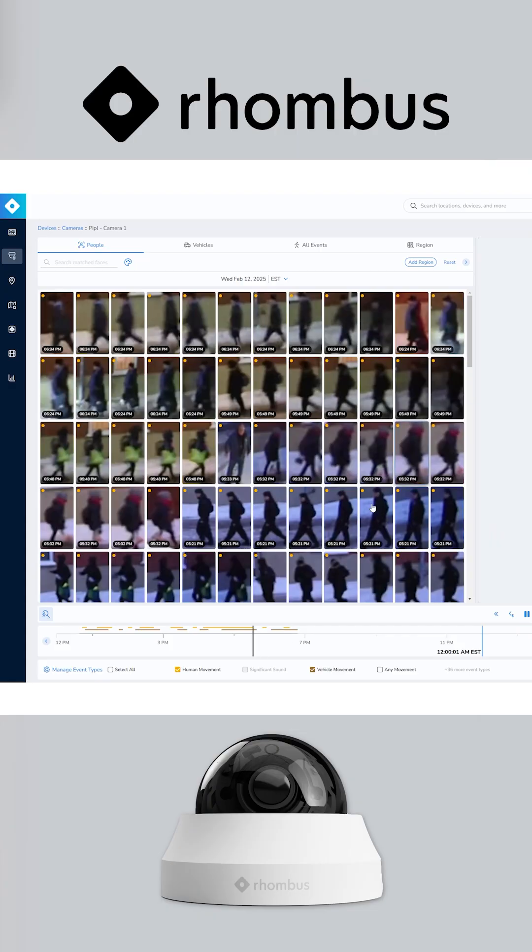Jumping into the interface, I will show you something that is actually pretty impressive. As you can see here, you've seen a lot of these different thumbnails. What I wanted to show you is that you can do people search by person of interest or different person types, but you can actually also search by color.